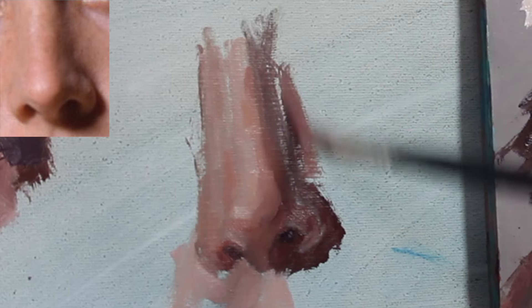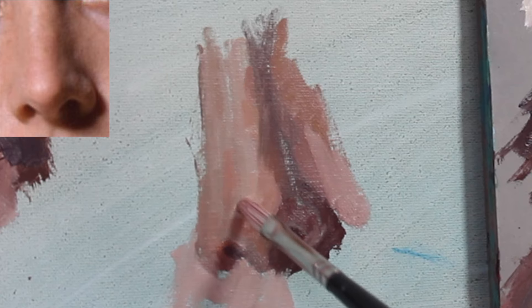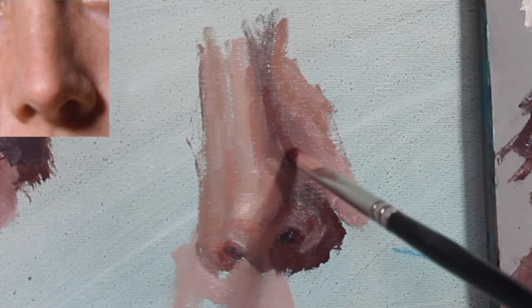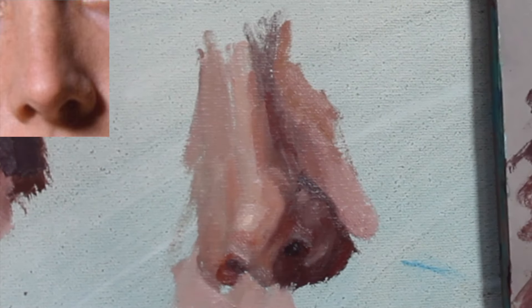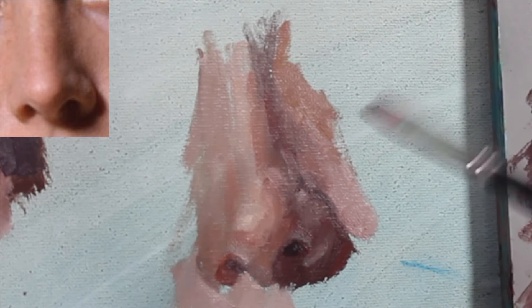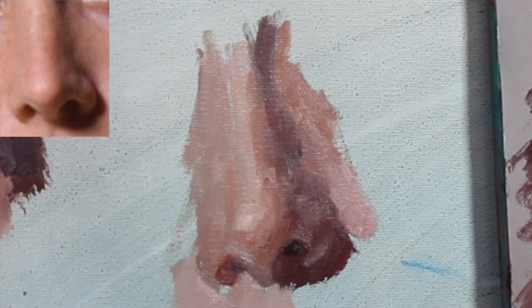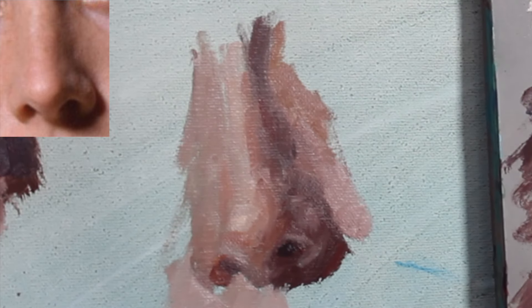Tip number three: don't get caught outlining the nose. A lot of times people feel they need to outline things — like where the bridge of the nose meets the side of the face. In this example, my left nostril pretty much fades or is very close in value to the skin next to it. If you lose a line in the nose because values are so close together, that's fine — let it happen. It will read more naturally. Just do the correct values and it will read appropriately.